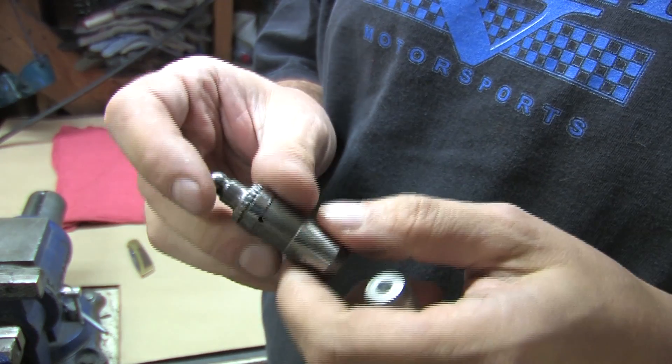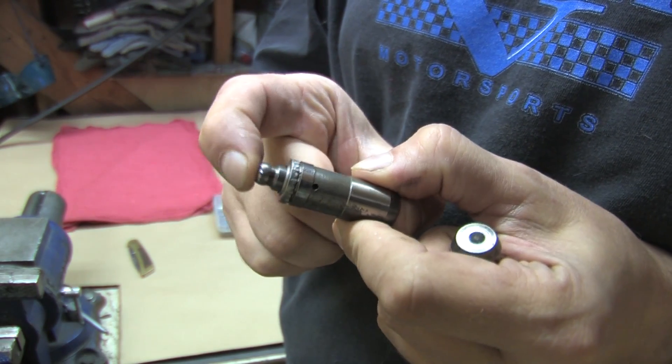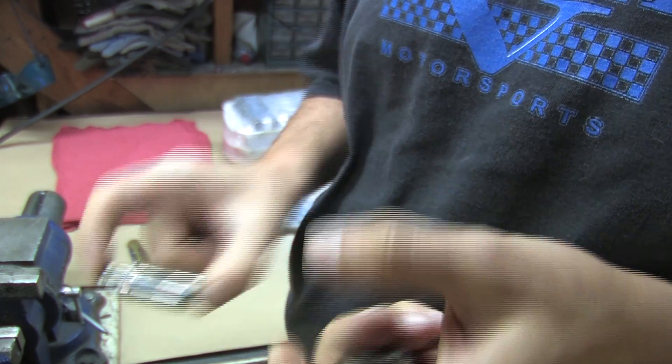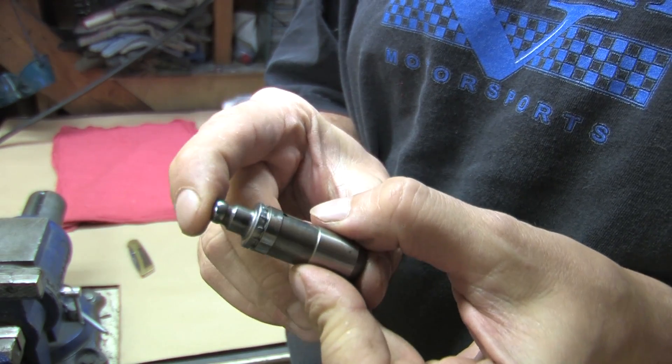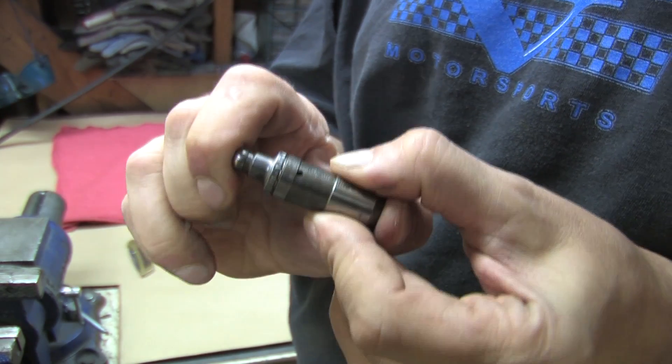When these things are filled full of oil, they don't compress. I've got one here with the oil bled out of it, and you'll see that it does compress just using your fingertips. This is the state you want your lifters to be in when you install them in the head. If they're pumped up, you need to relieve that pressure or it can result in bent valves, because a 4G63 is an interference engine.